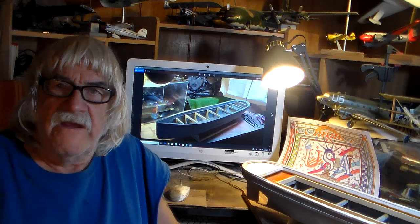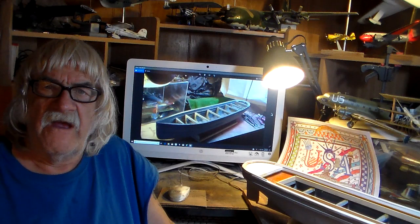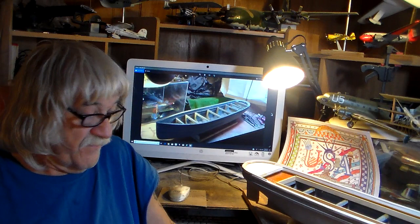Good evening everybody, this is Frankie Dade for Frankie Dade's Models. Gentlemen, for this pleasant evening I've got video four for the update build on the Dumas George W. Washburn toe tug of the late 19th century, and I've been putting a lot of work on these things.